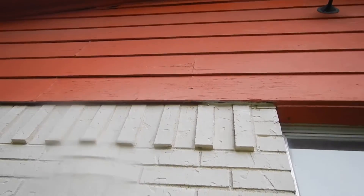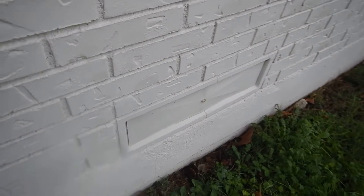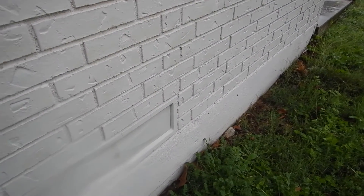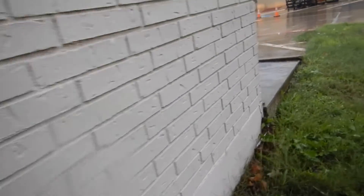We've got gable vents, and the gables are shiplap wood with a brick structure. Some of the cross-face areas have been covered — if you've got a blue norther or something like that maybe — but for the most part, it's better if the cross-face is ventilated.